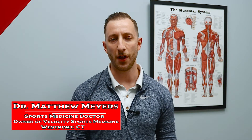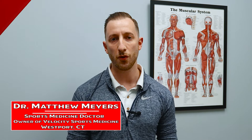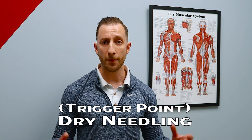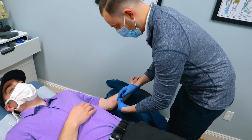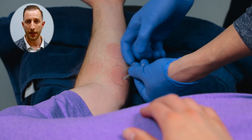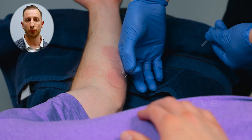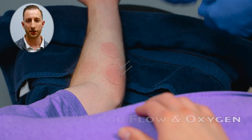Dr. Matthew Myers here from Velocity Sports Medicine with your sports medicine tip. One of my favorite techniques for patients with deep trigger points — trigger points that are hard to reach with our hands — is dry needling. Trigger point dry needling uses acupuncture needles, very thin needles, to access areas deep into the muscle to bring blood flow and oxygen into the area, heal those deep areas, and restore proper function.